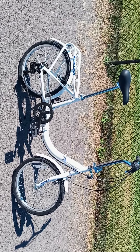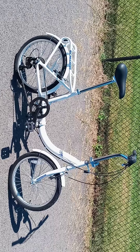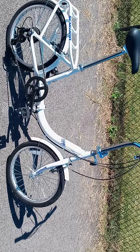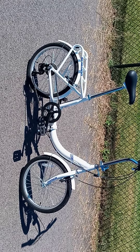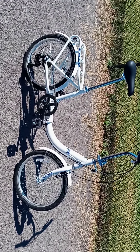Hey everyone, Cargo Bike Life here. Got a little treat for you today — check this out. Picked up a folding bike for my girlfriend. It's a Schwinn Loop, got it on OfferUp for $200 — pretty good deal. I think it's an aluminum frame; I haven't put a magnet up to it, but I think it's aluminum. I'm not real crazy about aluminum, I like steel, but for $200 it wasn't bad.